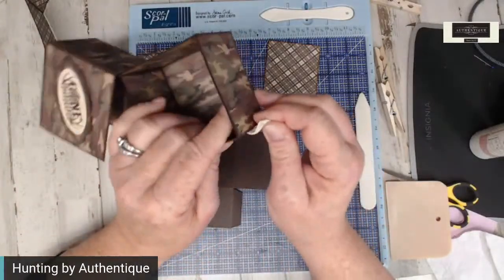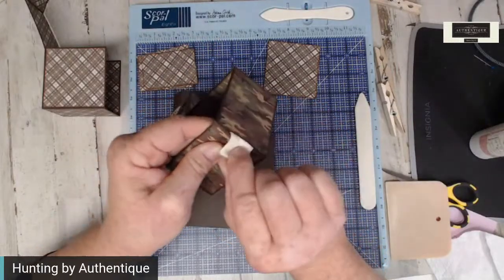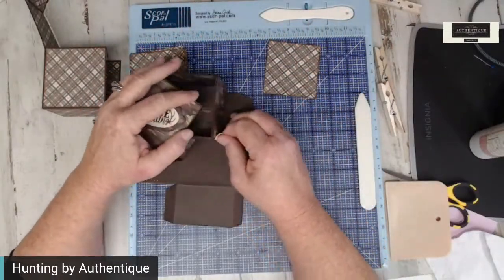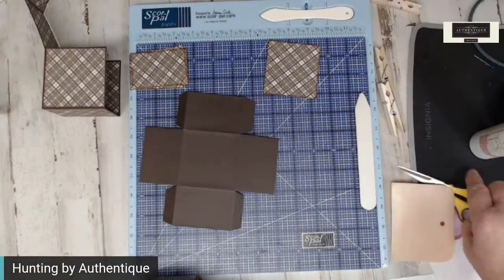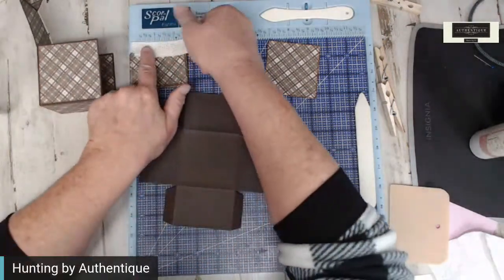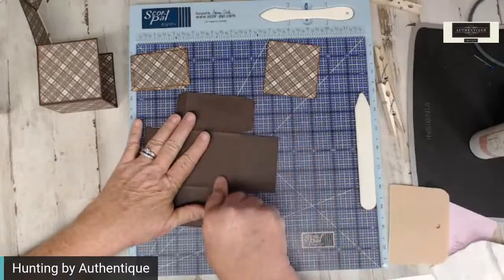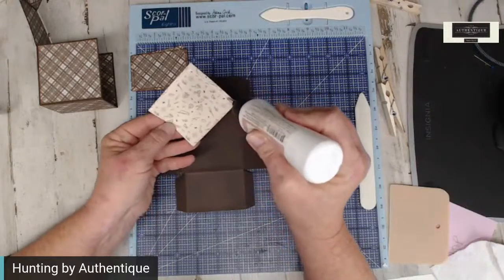One thing we're going to be doing is attaching some kind of a ribbon as a pull. You don't need it because you can use your fingers, but I thought it looked kind of cool. I will be doing this — you'll want to get it cut. I used about a three and a half inch piece; it can be shorter, it can be longer. It's actually going to be attached before we put part of the box together.